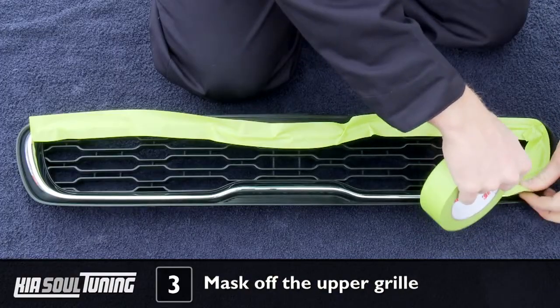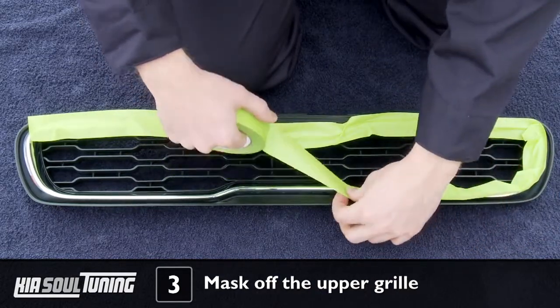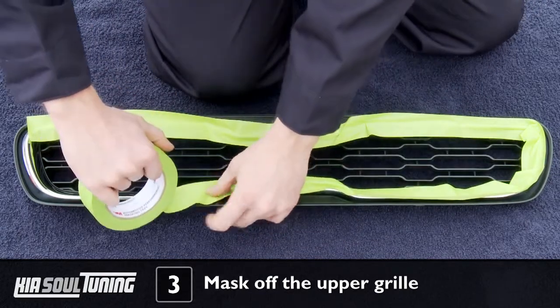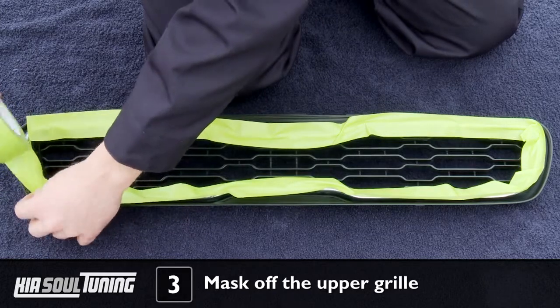Lay the beach towel on a flat, stable work surface. We simply used the concrete driveway, but a workbench would work great as well. Place the upper grill assembly on the towel and apply masking tape over the entire chrome bezel in order to protect it from getting damaged.